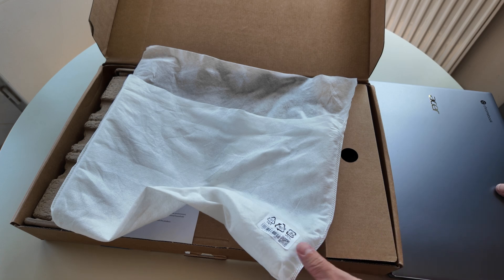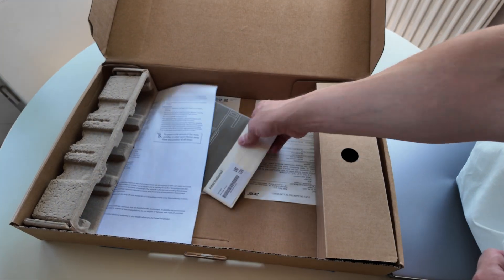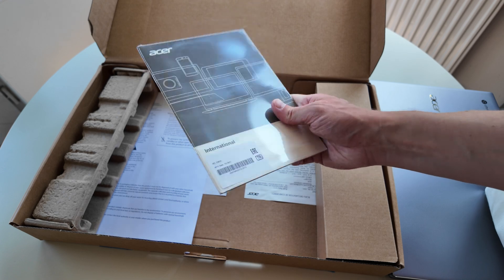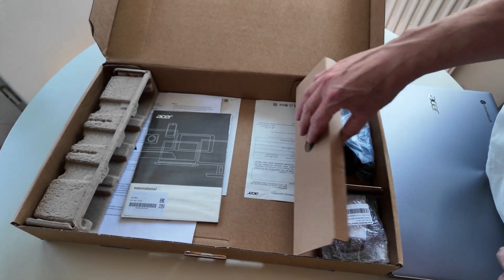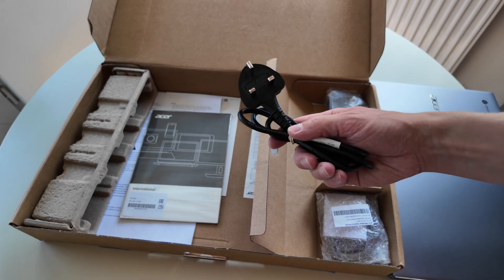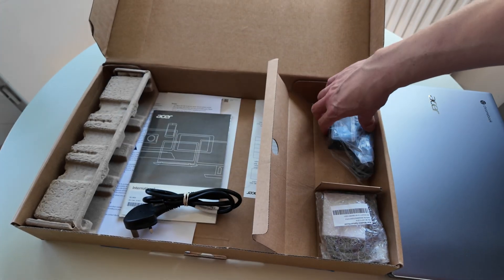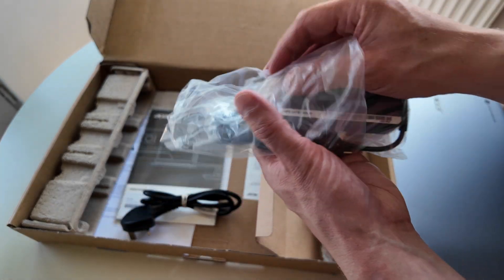There's the original wrap and a load of original paperwork, sealed, so we won't go through that. Then we've got the plug and the 45-watt USB-C charger - though they've actually sent a Lenovo charger with it.